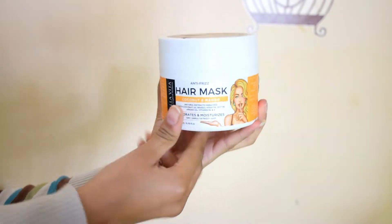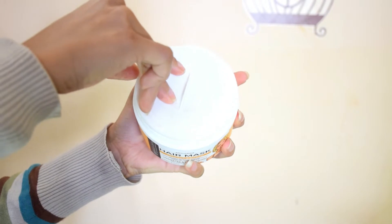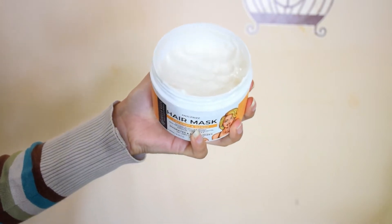dry and damaged hair. Its quantity is 200 grams and its MRP is 1500 rupees, but you can get it for an amazing deal on their official website — you can see the link in the description box. I am going to tell you how to use it, how to apply it, and will show you a live demonstration. So keep on watching the video.